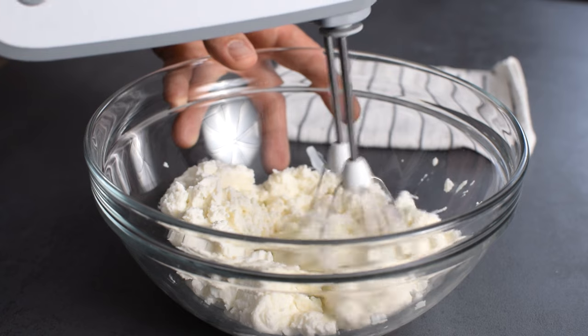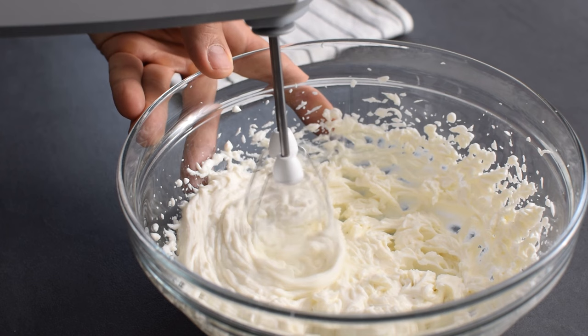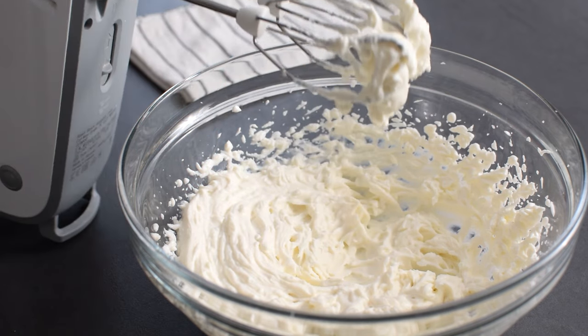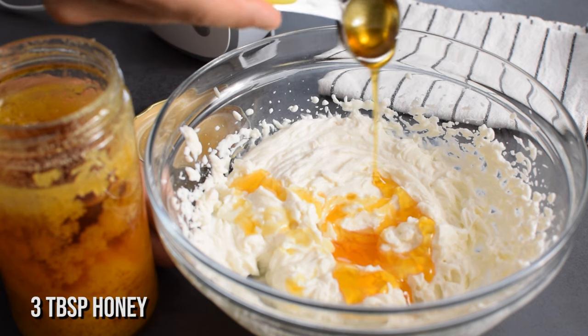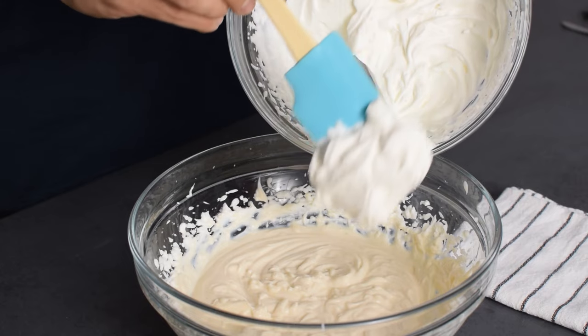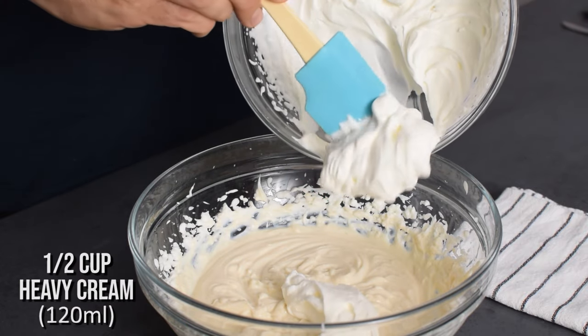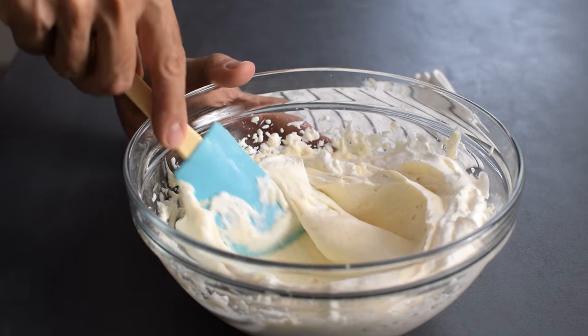To make it less grainy and more creamy, I first beat the ricotta until smooth — it really makes a great difference in texture. For sweetness, I prefer adding honey instead of sugar; I need about 3 tablespoons. And I'm going to add 1-2 teaspoons vanilla extract. I'm still not happy with the texture, so I add half cup heavy cream that I whipped, which makes the mixture more airy and light.